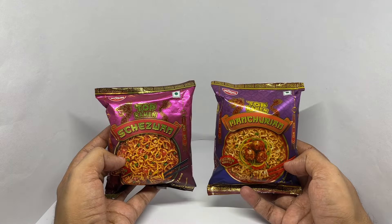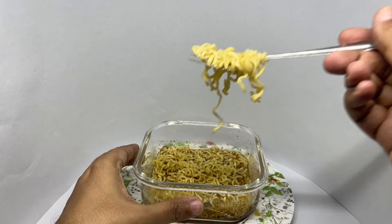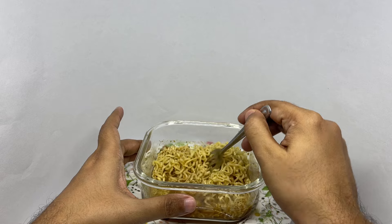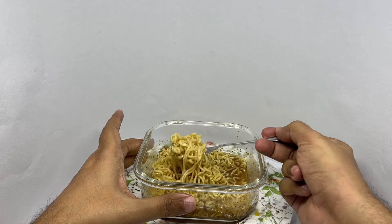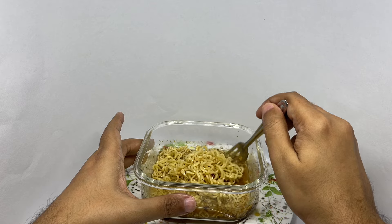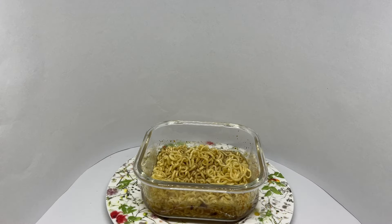So let's make some. That's how the noodles look. Let's taste it — spicy! Tastes really good. Really strong Manchurian flavor. So simple yet so flavorful. Quite nice. Check it out.